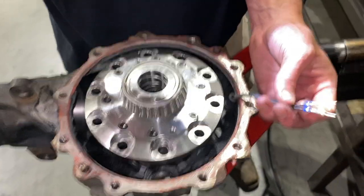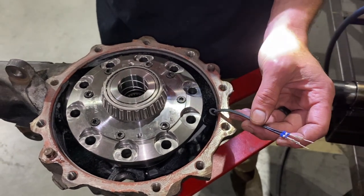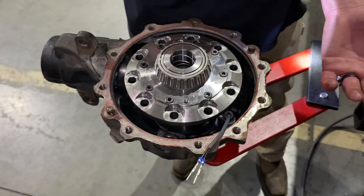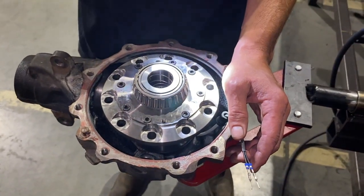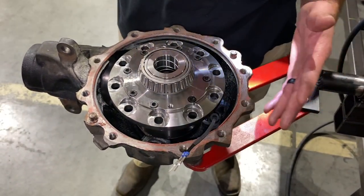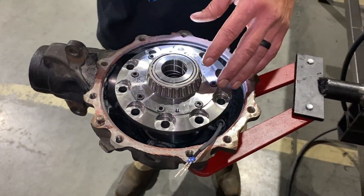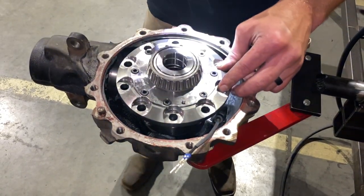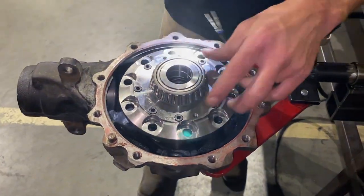When you unhook it, you can see it spins nice and free — this is the open scenario where just your spider gears are working. There's not a positive and negative — it's a magnet, so it doesn't matter which side is ground or positive, you just need ground and positive and it'll work. We have a battery box here, and with any e-locker we put in, we test them almost immediately. If you have a problem — maybe the wire got damaged in shipping or the magnet is bad — it's rare, but if you do the whole assembly and swap it into the vehicle and there's an electronic problem, you'll be dramatically upset having to tear it all apart again.